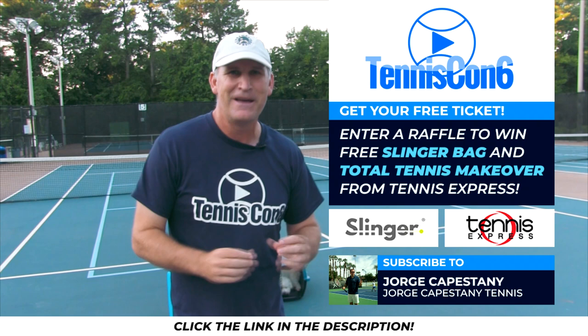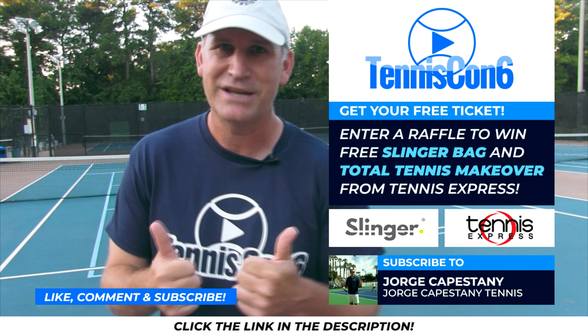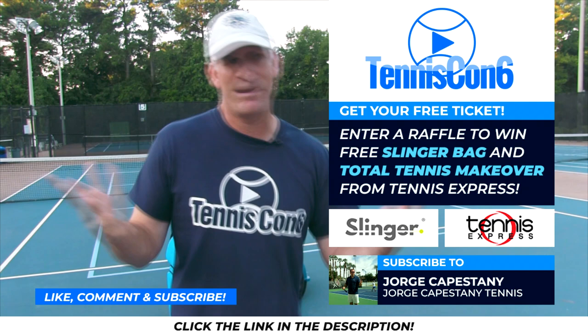Don't forget to subscribe to this channel so you don't miss our next video and like it up. When you like this video, B2 is going to give you a free 100 B2 Puppy Kisses. When you subscribe, it's unlimited — so you might as well subscribe, and we'll see you guys on the next video.